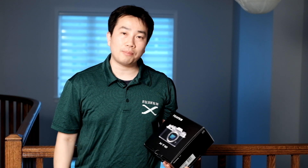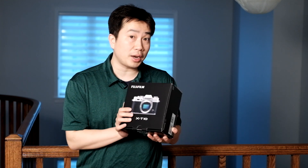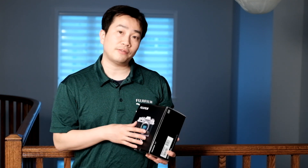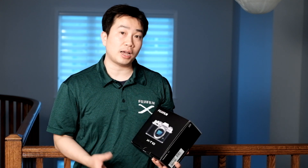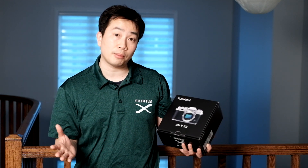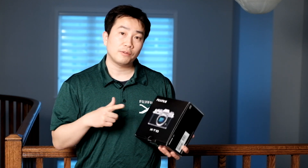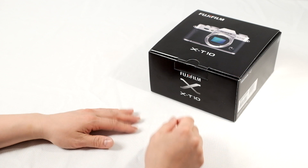Hi, I'm Billy of the Fuji Guys. Today we're going to unbox a brand new camera from Fuji, the X-T10. This is the body-only version of the X-T10 in silver, but it also comes in black. There are also different kits available for this camera as well. If you're looking at getting a camera with a lens, you have several different combinations depending on the country you purchased the camera from. So today we're going to take a look at the contents of this box as well as getting you started with the camera for the very first time. Let's go ahead and unbox the FujiFilm X-T10.